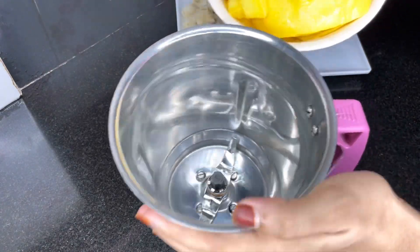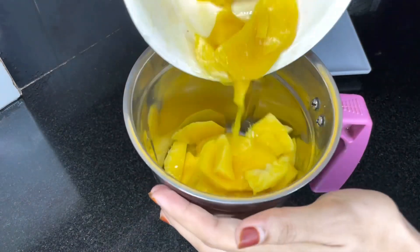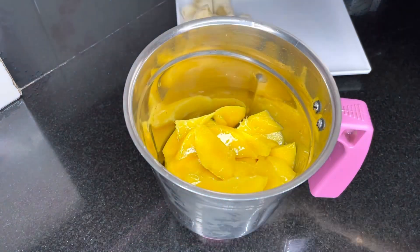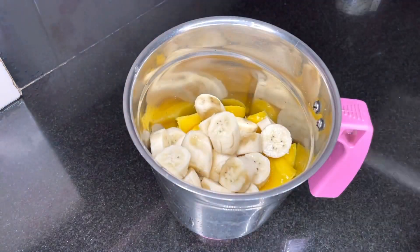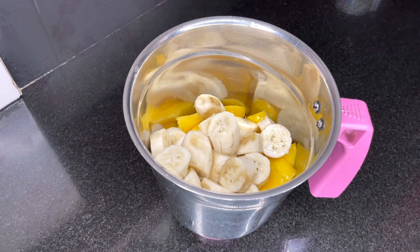We will mix it in a jar. We will use any type of mangoes, but we will make some food as well. Then we make some food as possible.